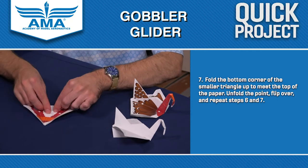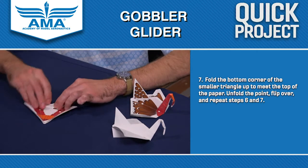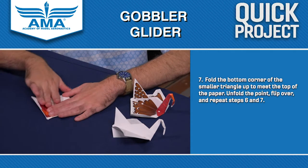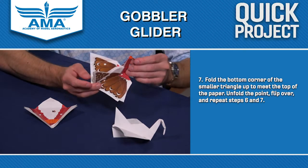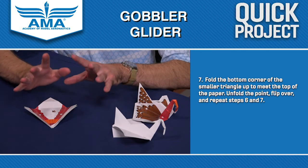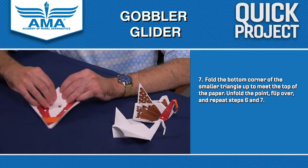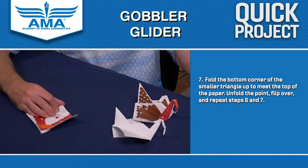Now we're going to take this corner that we folded down and fold it back up so that it touches the crease that we just made. Then we're going to raise it up so that we have our flat diamond again. Now this is where it starts to get a little bit tricky — this is going to involve some complicated folding. You might want to ask a parent for help with this or somebody who has very good control of their fingers, because this is where it gets a little challenging. Be patient with it and try your best.